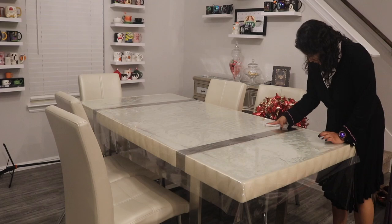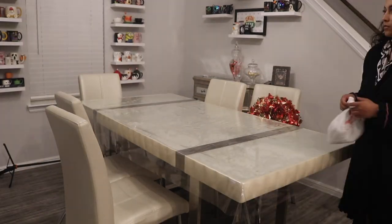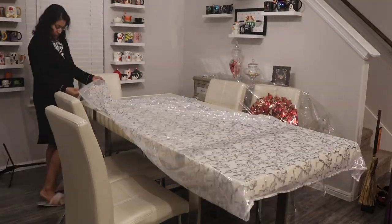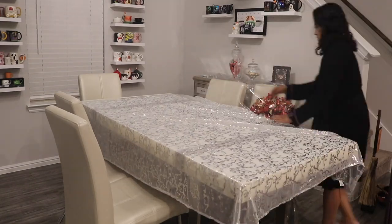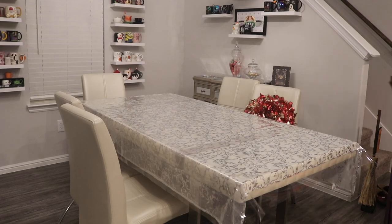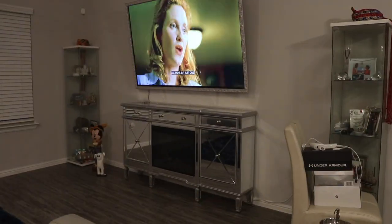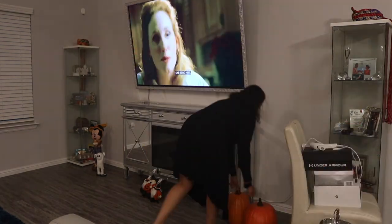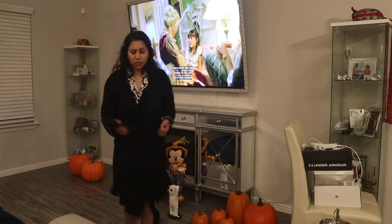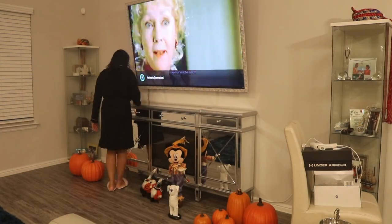I decided to start off by cleaning my dining table and putting on the Halloween tablecloth, which has little ghosties that are actually transparent — I thought that was so cute. I got it from HomeGoods last year. I'll have all of the previous Halloween Decorate With Me's and hauls listed in the description box down below, so if I forget to mention where anything is from, most likely it'll be in those videos.